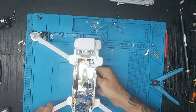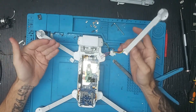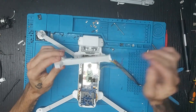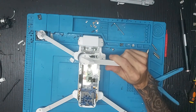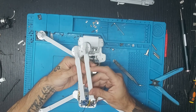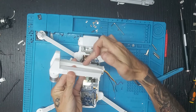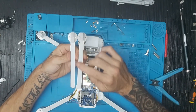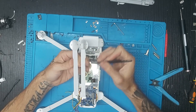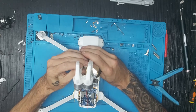Os voy a explicar ahora una duda que tiene mucha gente: si un brazo del 2018 o 2019 funciona para el 2020. Este es el brazo del 2020 y os voy a enseñar uno del 2019. Como veis, el brazo es completamente igual; lo único que la parte inferior trae una pequeña rebaba, se levanta un poquito más, pero es un diseño estético. El brazo en sí es completamente igual.